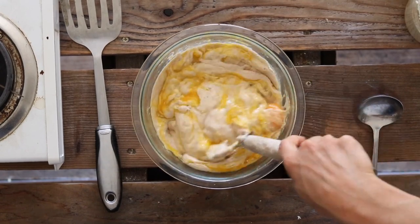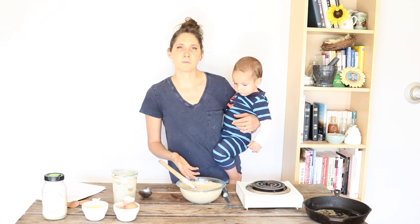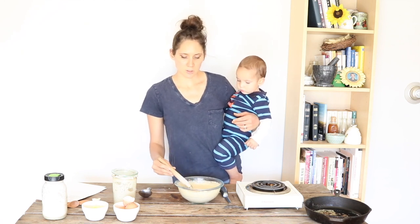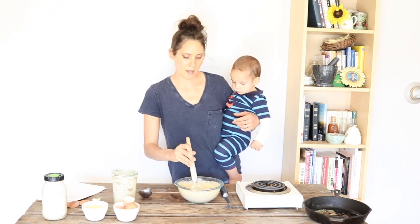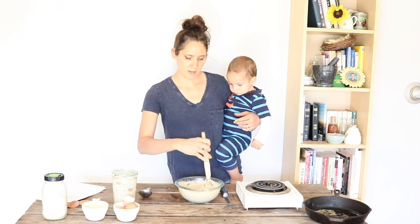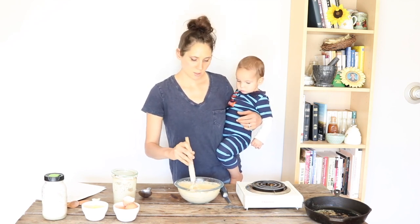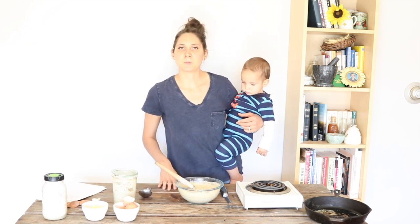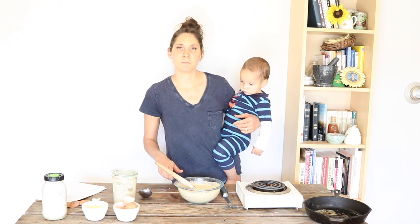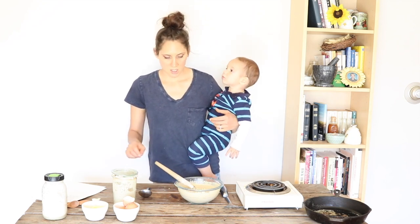If it was more cold sourdough starter that had been in the refrigerator for a few days, then I also like to sometimes add a half a teaspoon of baking soda. You could also do baking powder — either of those will work. Baking soda is usually what I use; that's what's in the Nourishing Traditions pancake recipe. You can also add a couple tablespoons of some melted fat — melted butter, melted lard, bacon grease, those kinds of things.